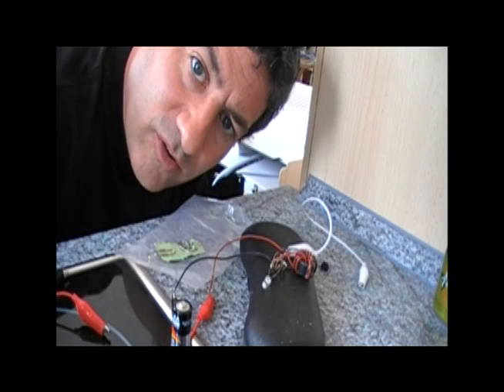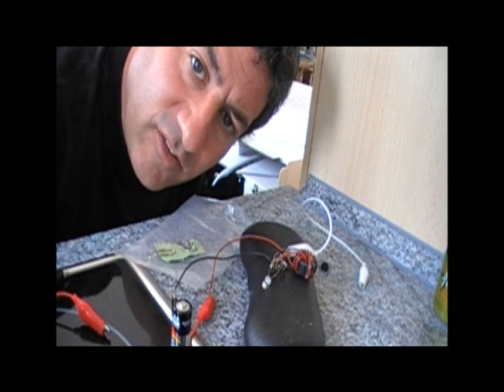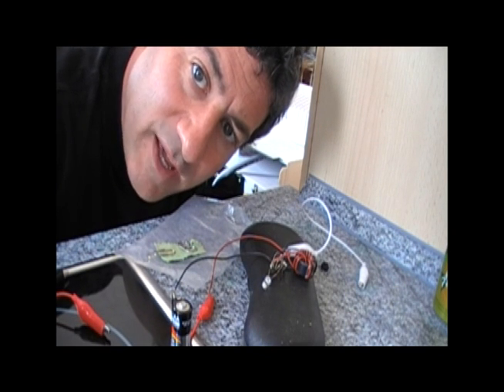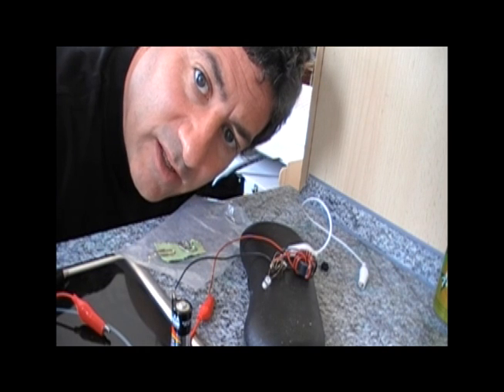Hello, this is TH Culhane for Solar Cities, and it's the end of August of 2011. I'd like to demonstrate the simplest way to get battery power for lighting a flashlight — very useful if you happen to be in a small village or you're in a disaster situation and you need light.